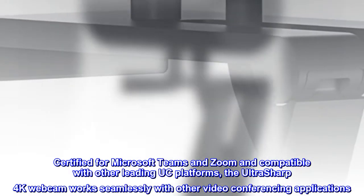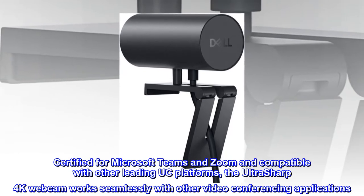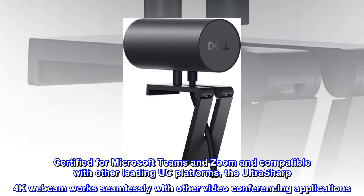Certified for Microsoft Teams and Zoom, and compatible with other leading UC platforms, the UltraSharp 4K webcam works seamlessly with other video conferencing applications.